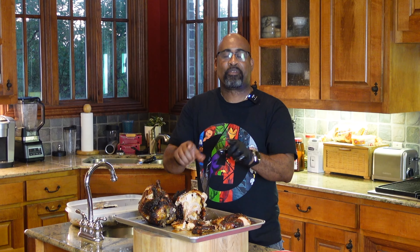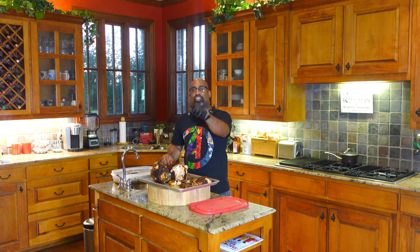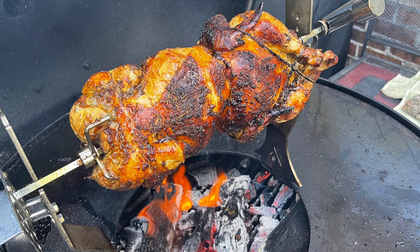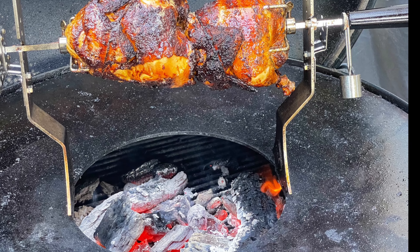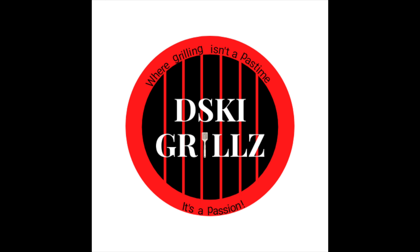If you like what we're doing, please subscribe to my channel. Let others know what D-Ski Grills is up to. And as always, at D-Ski Grills, grilling is not a pastime — it's a passion. Thanks for hanging in there with me. We got an opportunity to see just how awesome the Weber Ranch Kettle with the Art of Flame accessory can be. Thank you again for joining me. I'll catch you guys on the next one.